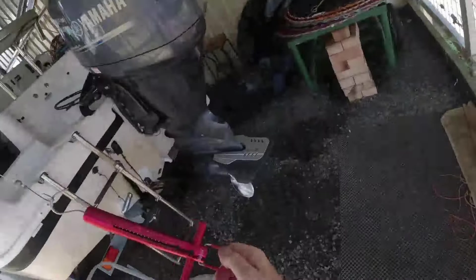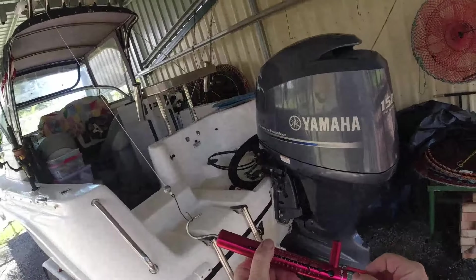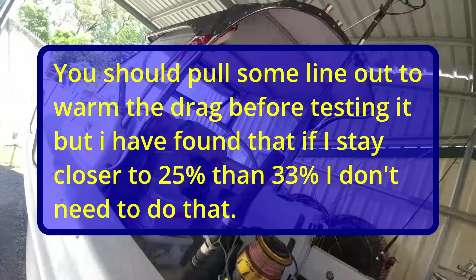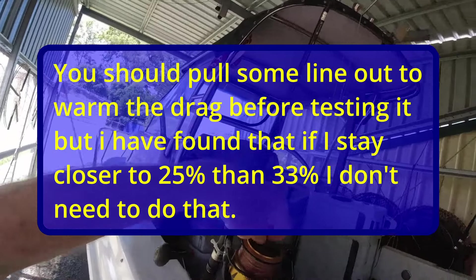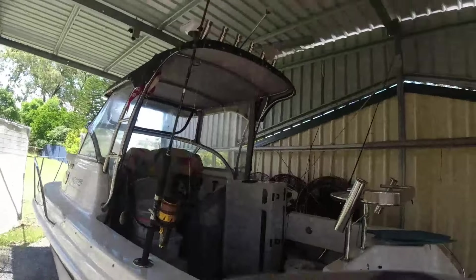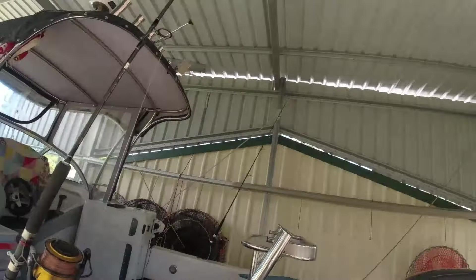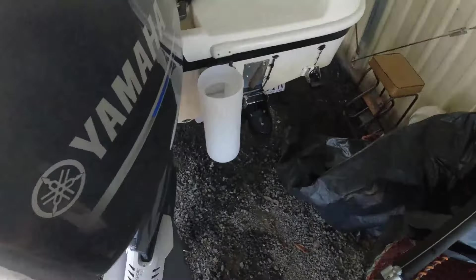Got the rod up there. Nice steady pull down. Here goes the drag — and that is at 10 pounds. That is on 40 pound line, so that's 25%, and 25 to 33% is fine. I'll just reset that. Give that another little touch and let's see how we go. What have we got there? 11 pounds — so it's 11 pounds out of 40. That's near enough — 12 pounds.